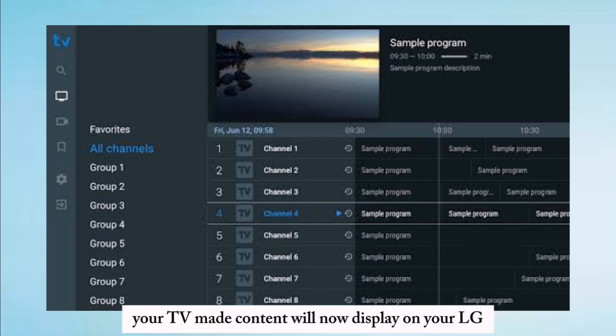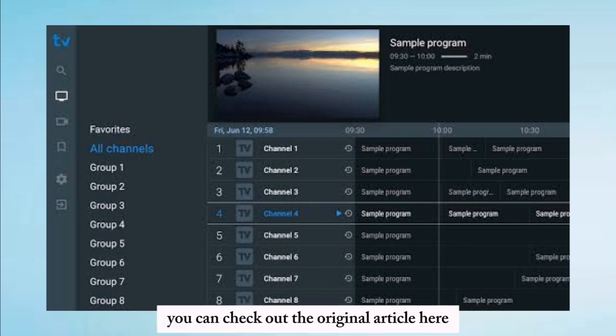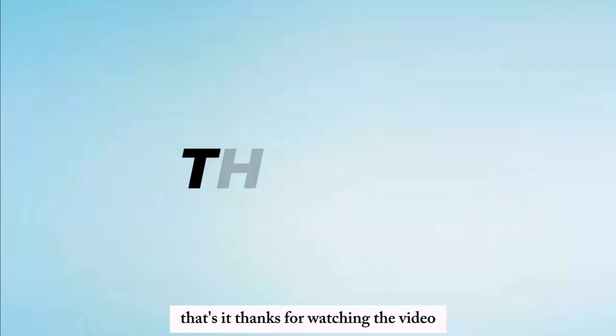Your TV Mate content will now display on your LG Smart TV. For further details, you can check out the original article here. That's it. Thanks for watching the video.